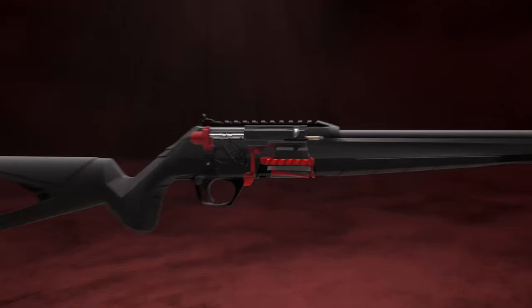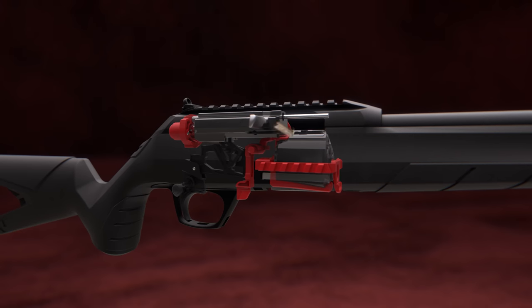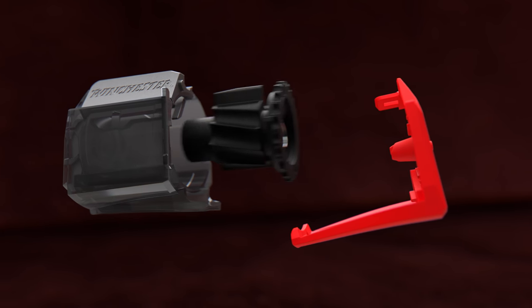The Winchester Wildcat uses a straight blowback action and a striker fired with a hemispheric tip firing pin for more reliable ignition. The rotary magazine locks the bolt open after the last round is fired.